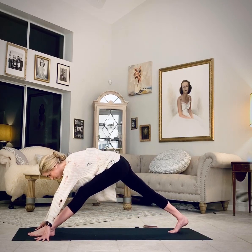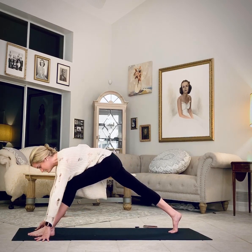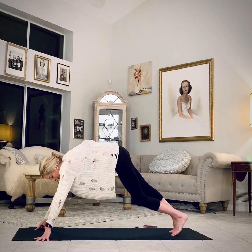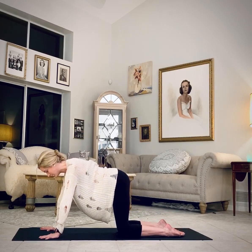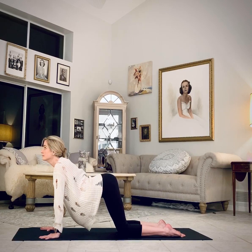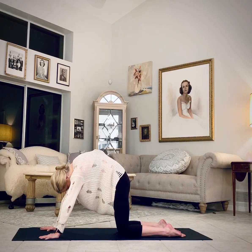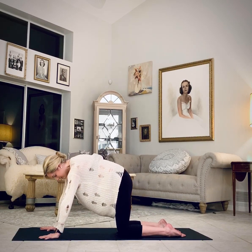Long exhale. Try to straighten both legs. Lunge, then step back to tabletop. One more cat-cow. Inhale, long exhale. Neutral spine.